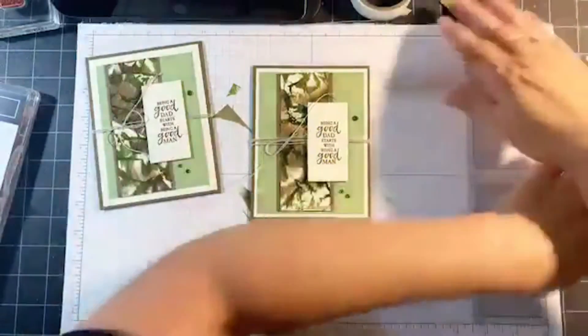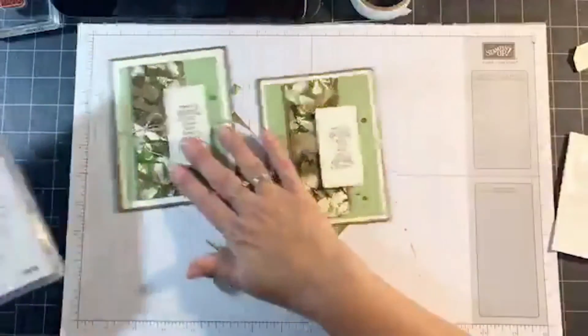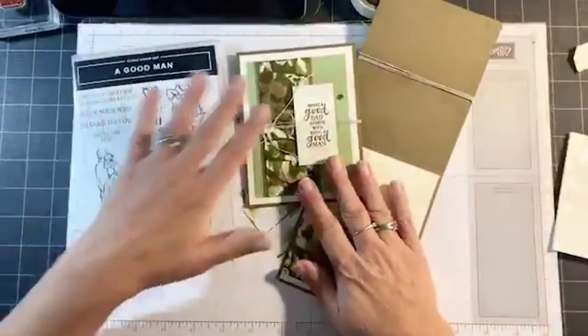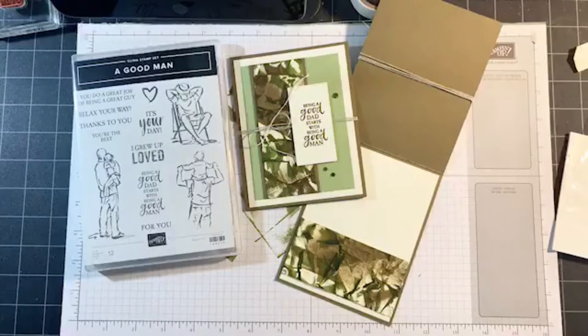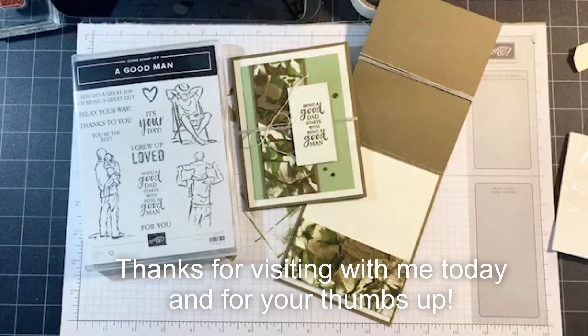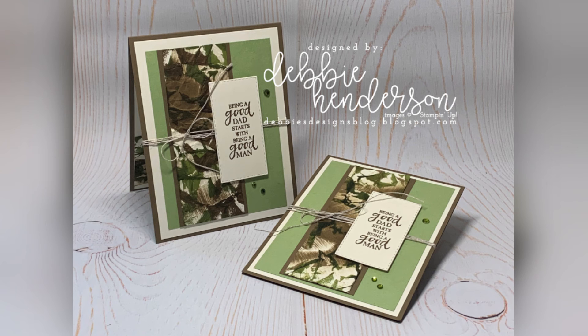So there's my card for today — it was using the Good Man stamp set. Let me open up the inside so you can see both. And that's it for today. Thanks so much for joining me everyone. I'll be picking a name for one of these cards tomorrow, and I'll be back on Sunday at 7 PM Eastern time with my Step It Up Sunday class. I hope to see you then, and good luck shopping tomorrow with the new holiday catalog. Have a good day, everyone. Bye!